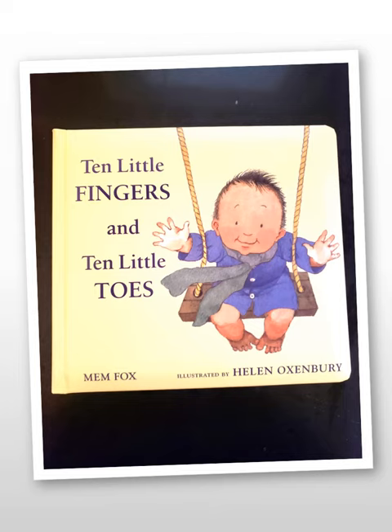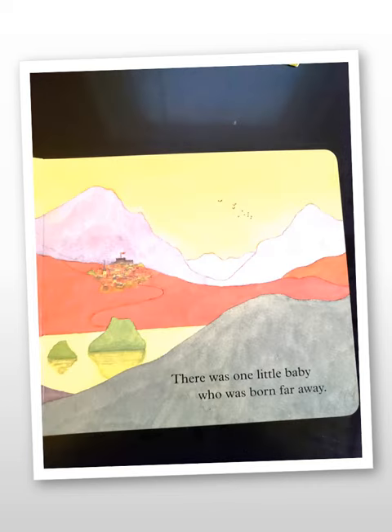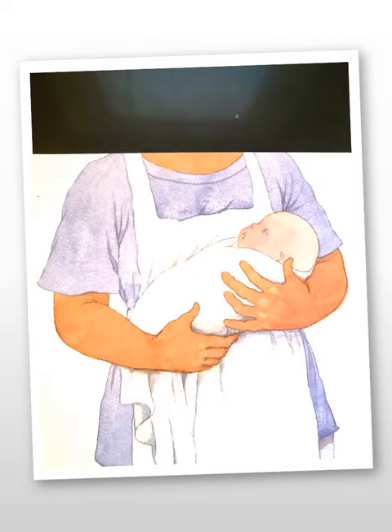Ten Little Fingers and Ten Little Toes by Mem Fox, illustrated by Helen Oxenbury. This book is a celebration of baby fingers, baby toes, and the joy they and the babies they belong to bring to everyone, everywhere, all over the world.